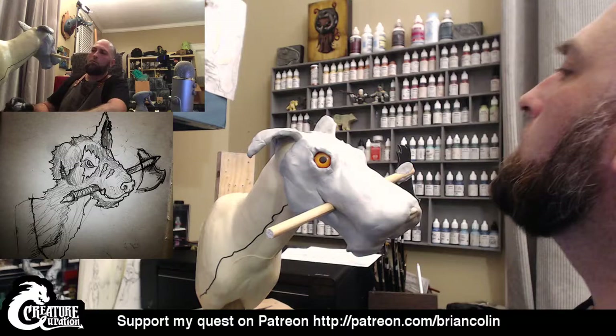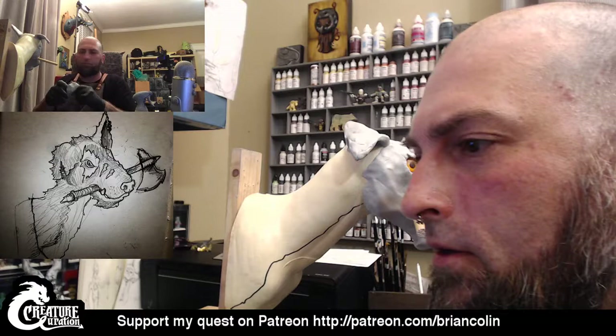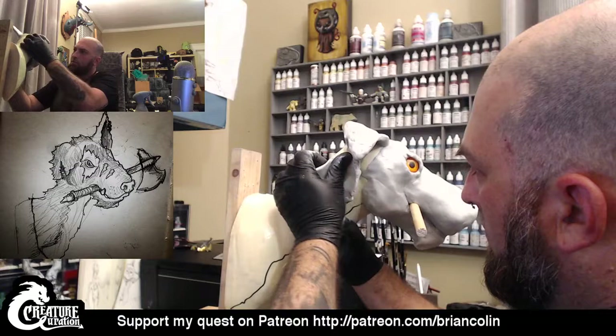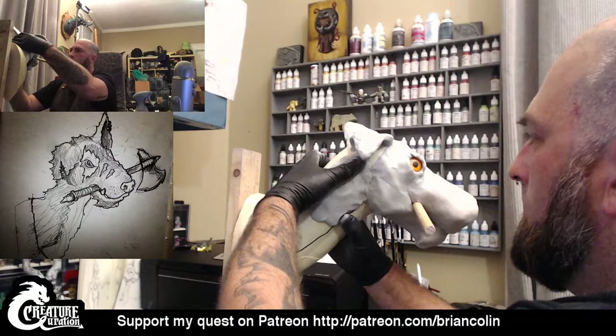I'm going to go ahead and just start putting some texture, laying down some Magic Sculpt along the neckline. I started out on custom toys — like Kid Robot stuff — and that's how I started using Sculpey and I enjoyed it. But as soon as somebody told me about Magic Sculpt, I was like, all right, this is my path.